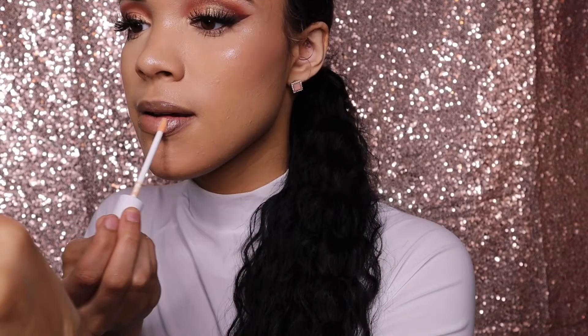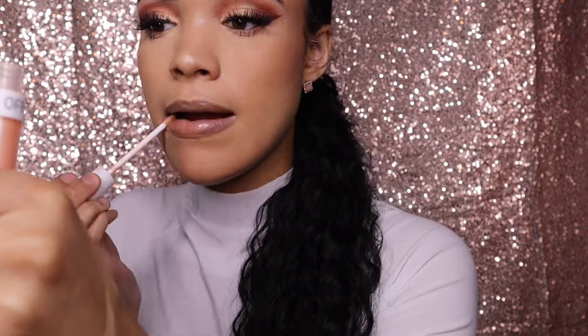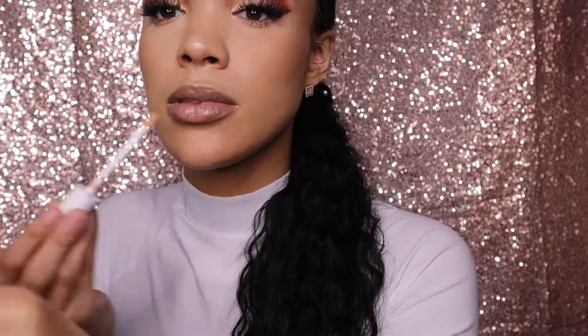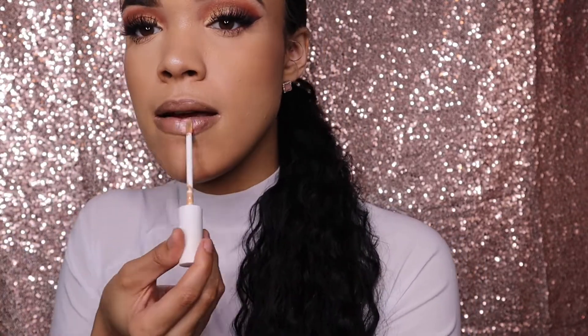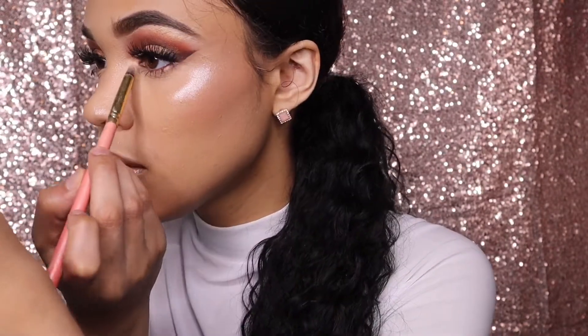Now I'm taking this OFRA gloss that I got from the Glam Bag too. I like this gloss — it kind of faded away fast, and I liked that the color wasn't too much, but it wasn't my favorite. It was cute for the look though. The last thing I'm gonna do is pop a little inner corner highlight in there.